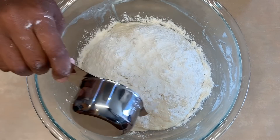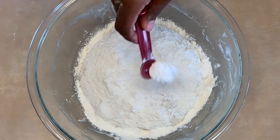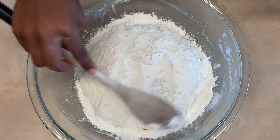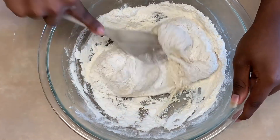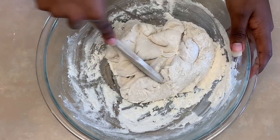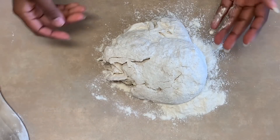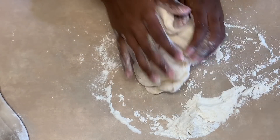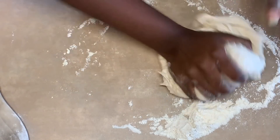Now add six tablespoons of flour, then add one teaspoon of salt and a half teaspoon of baking powder. Whip out your grandma's spoon again and try to mix the dry ingredients into the dough. When it becomes too difficult, take the dough out of the bowl and start to knead and incorporate the rest of the dry ingredients into the dough. I'm not adding more flour to the surface because there's leftover flour from the bowl, so I'm just using that and kneading all the flour, salt, and baking powder into the dough.